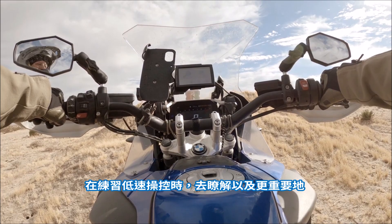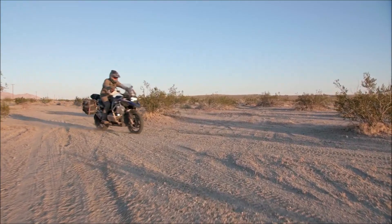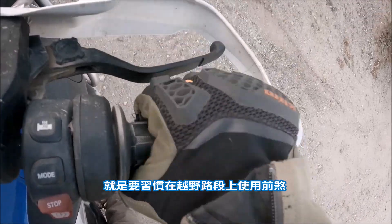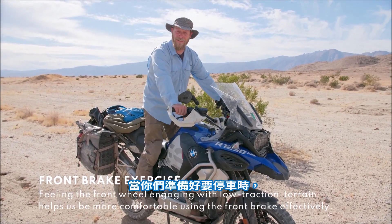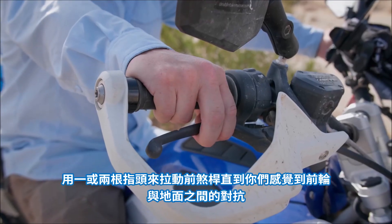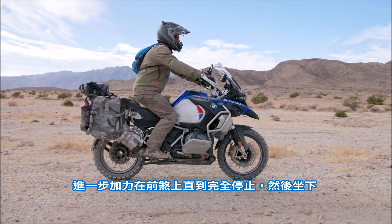Practicing slow maneuvers to understand and more importantly feel the delicate input required will make you a smoother rider. One of the things that'll help us be a smoother rider is to get comfortable with the front brake off-road — it causes a lot of anxiety. Here's something for you to practice: be in first gear standing up on the motorcycle. When you're ready to stop, put your weight back, pull the clutch all the way in. Compress the front brake with one or two fingers until you feel the wheel engage with the terrain, then squeeze the front brake until you come to a complete stop and sit down.